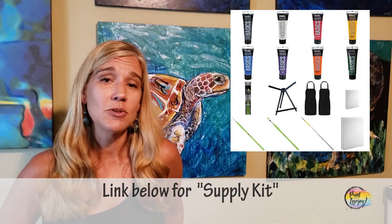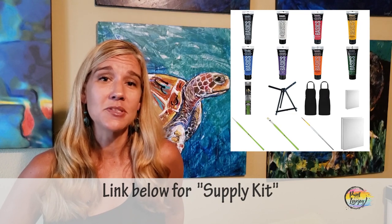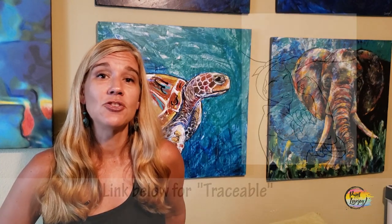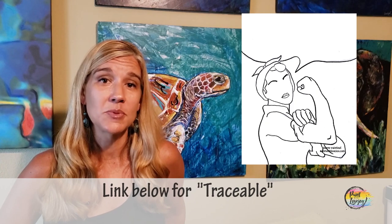In the description box below you'll see what I call a link to a supply kit, and in that supply kit are the basic supplies that you need to paint at home. Use what you have, but if you need to grab some new stuff or you like what I'm using in the video, you can use that link as a guide.